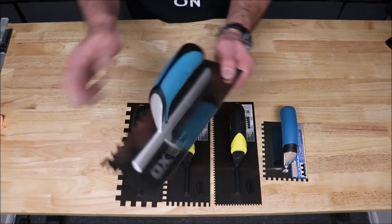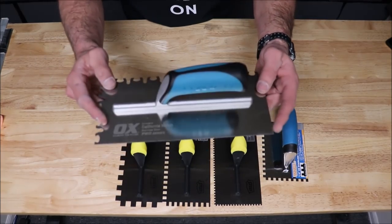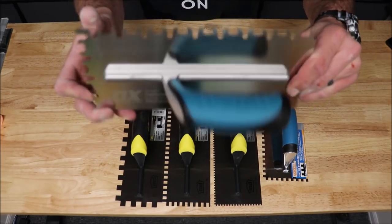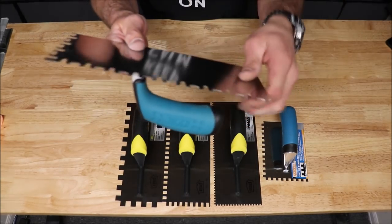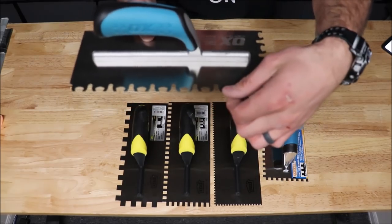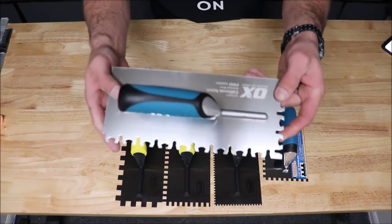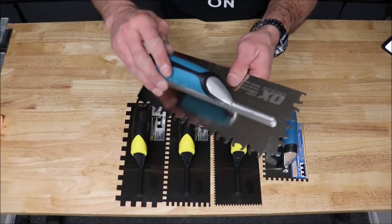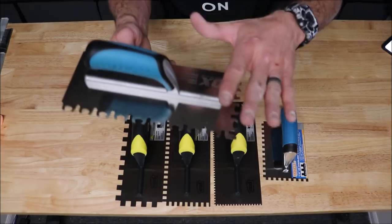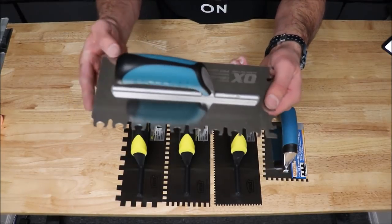And lastly, we have a large format Euro trowel. This is made by Ox and is called the California Notch. It's a Euro trowel with a very unique design featuring an alternating notch pattern. This helps with full coverage, and they also claim it alleviates the need to back butter your tile. But I would always recommend back buttering large format tile for a better bond.